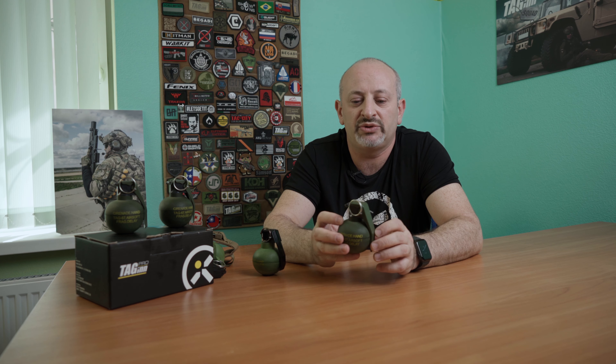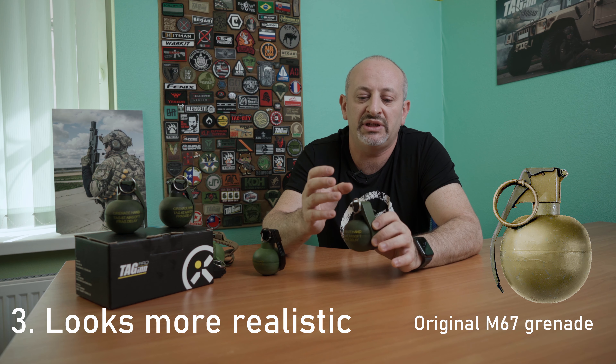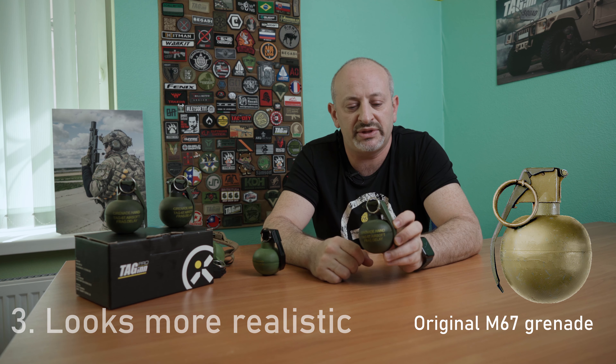Reenactors will be happy to have this grenade because it looks like a completely real one. We're using NATO standard colors for these new items. It will hit the market in about fall 2021. Wait for it — it's coming.